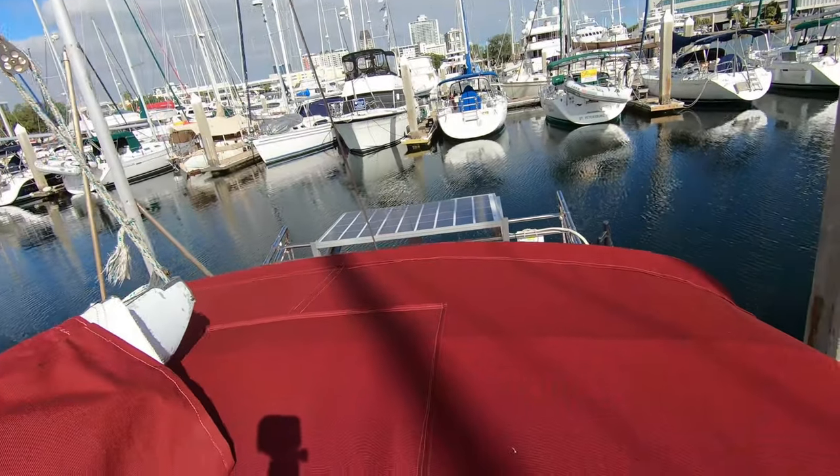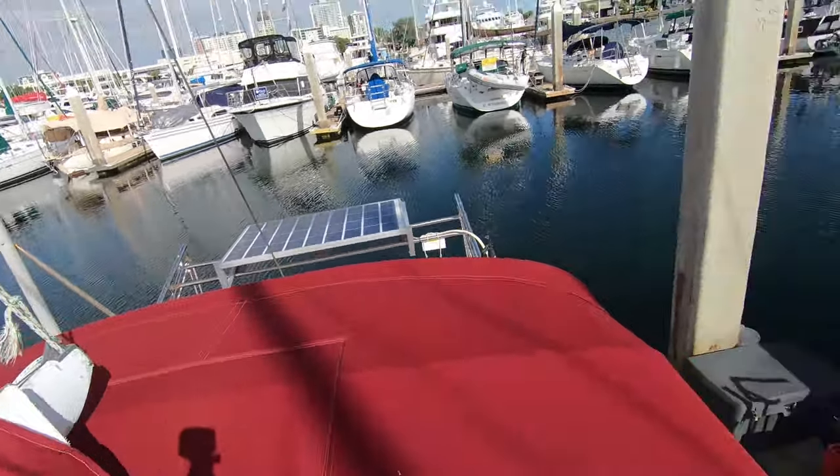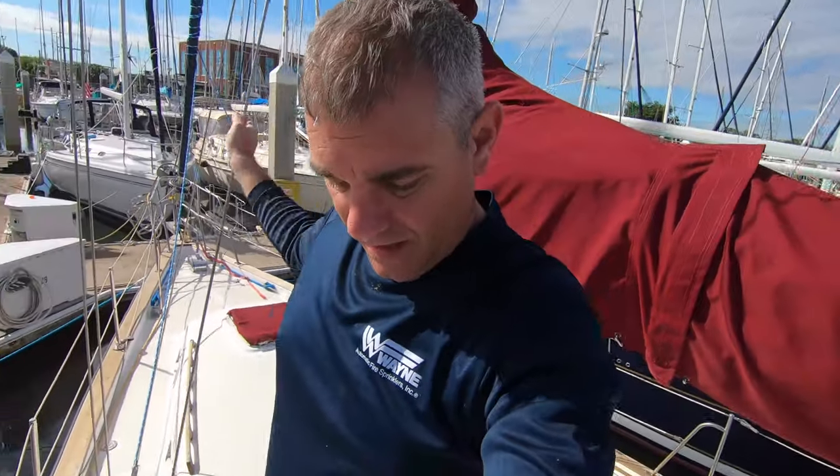Our next project is going to be swapping out the little solar panel on our davits for some larger solar panels, and getting a new MPPT charger. We should be good for batteries — I'm going to add two more batteries because I measured it out and can fit them. It's going to be a tight squeeze but so worth it. Madeline's making us some food — she already made cinnamon rolls for a snack, and she made chili since it's nice and chilly out. God, I love this woman.